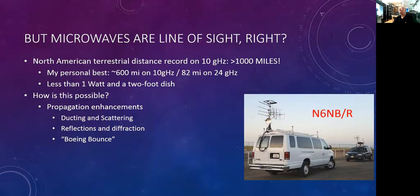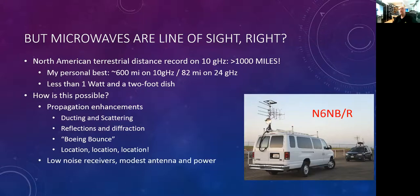Location, location, location. This is Wayne Overbeck, N6NB, as a rover. He's covering six meters all the way up through 10 gigahertz — four microwave bands on his mobile station for the VHF and UHF contests — because he can get a lot of multiplier points for those microwave bands and it doesn't take a lot of gear. On 10 gigahertz, a couple of watts is more than adequate.